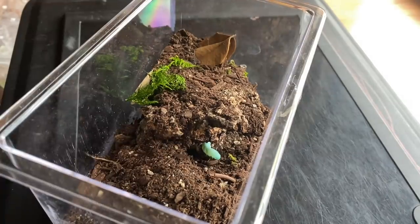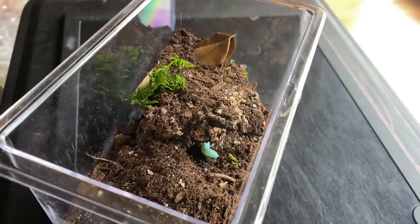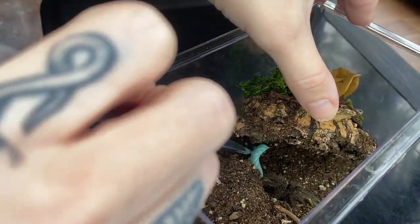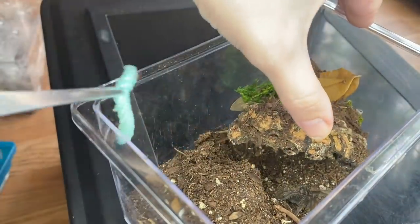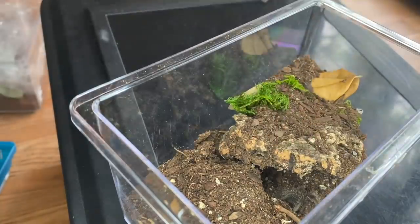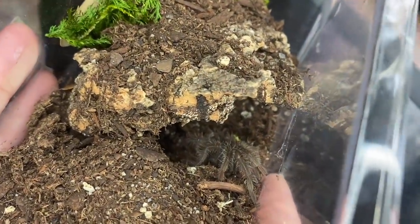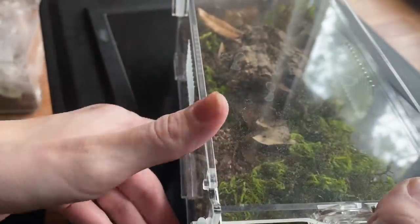It seems interested but — oh no. It's right down here. I'm gonna just take this, and I'm guessing it does not want to eat it. Yeah, unfortunately it doesn't want to eat today, so that's okay.